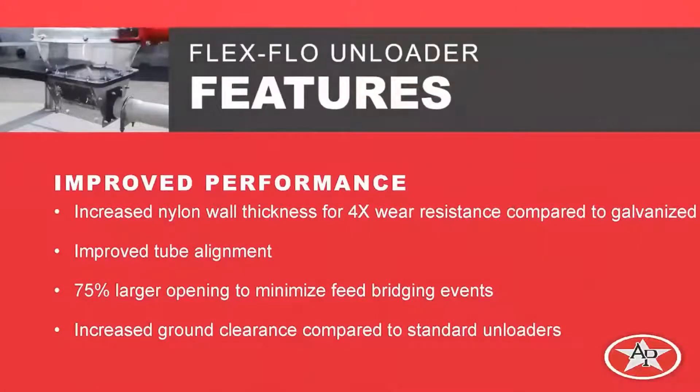One of the main features we want to talk about is wear. That's probably the main reason we started this project — we saw longevity issues in our current galvanized unloader line. To combat that, we took some parts and turned them into glass-filled nylon: the tube anchors and a wear plate. This increased wall thickness and changed material, giving us at least four times the wear resistance compared to our current galvanized unloaders. It also improves tube alignment — we can hold much better tolerances with an injection-molded part than a welded part, since welding causes warping and distortion.